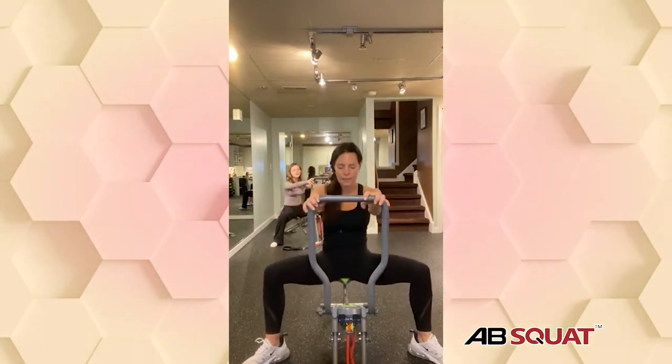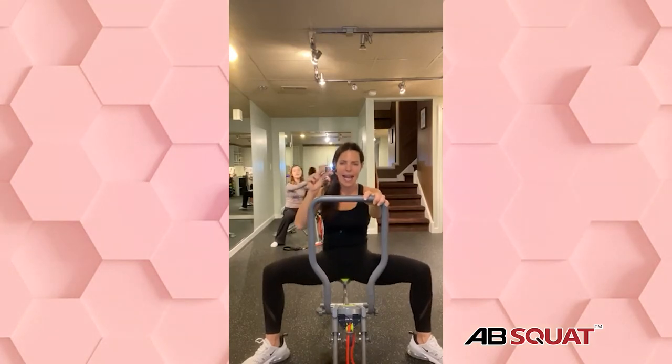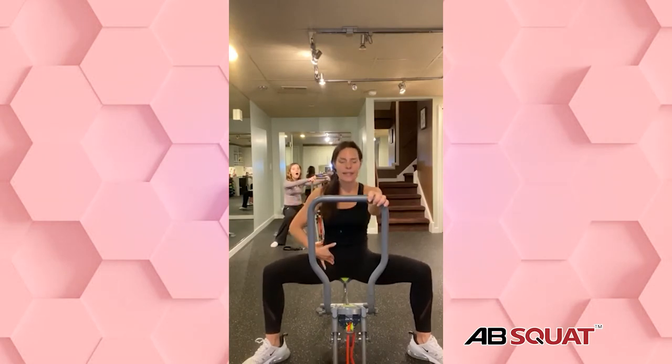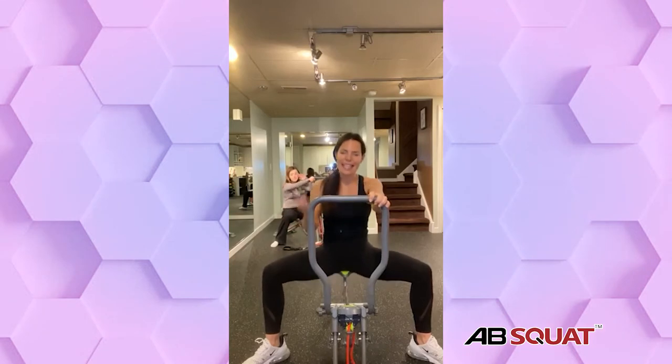Ready? Now we're going to go down nice and low and pulse. First part of the workout is lower body. Inhale, exhale everybody. This is an excellent exercise to really stimulate small muscles in the inner thighs that connect to your lower stomach and your pelvic floor — guys and girls, it doesn't matter. This is an area that's very weak because it's hard to make that exercise really work for this small area. We are working it safely, sitting into it, having the resistance work with us, and building lean muscle.